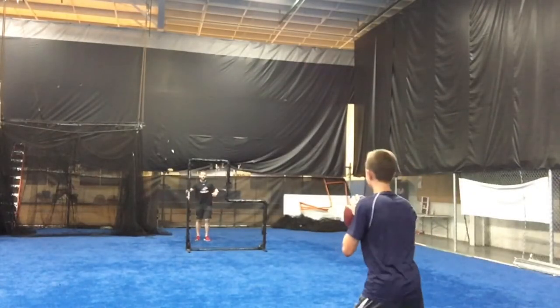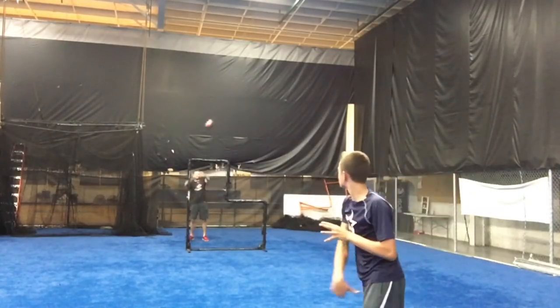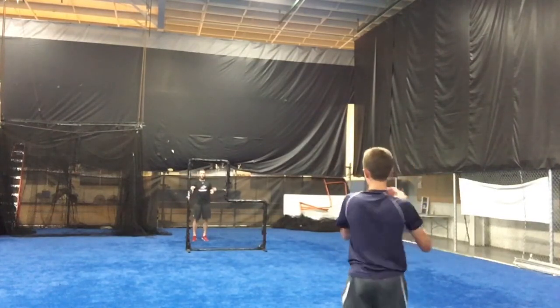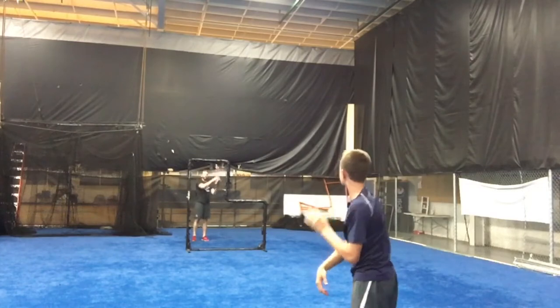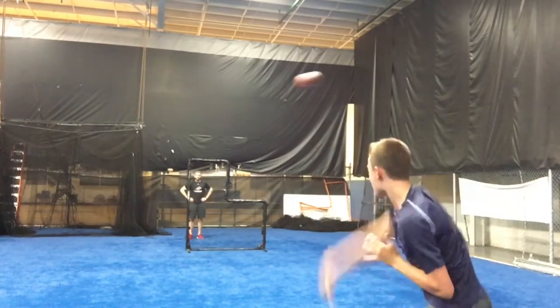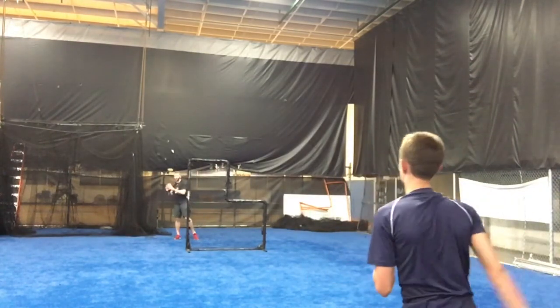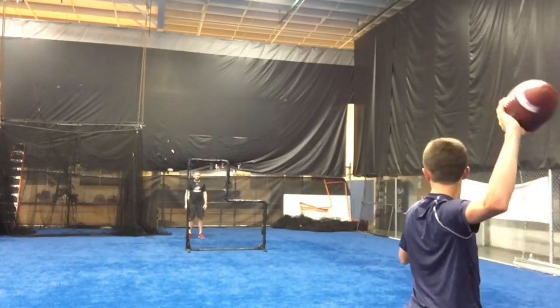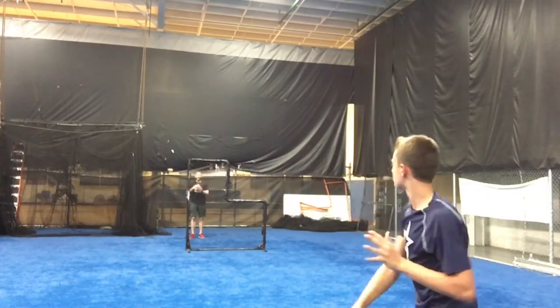Here we're focusing on a good high wrist with a good high release, and the point of the net is so it's forcing them to have that good high release to get the ball to the person that is catching. The important part of this drill is making sure you throw to the person and not purposely try to throw over the net.